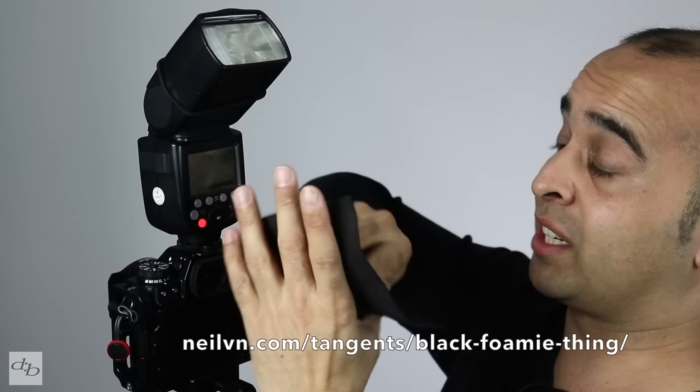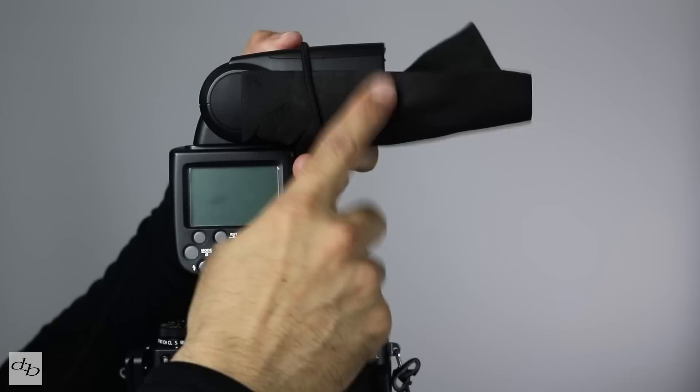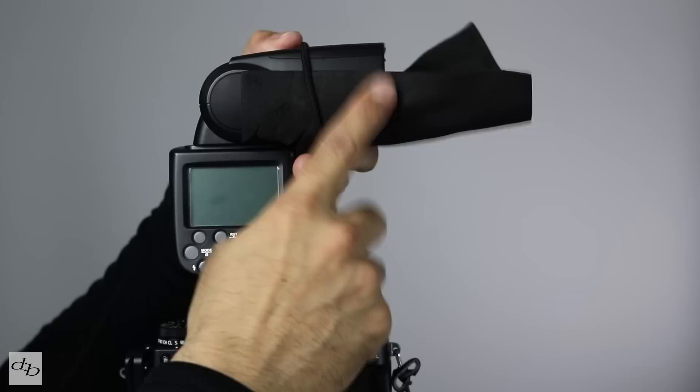We've got to give a shout out to Neil Van Niekerk — this is blatantly his idea, the black foamy thing. We get that on top of there. Not only does that send all the light where you want it to go, but it can also help you on a busy dance floor to avoid blinding people that are dancing almost shoulder to shoulder with you.